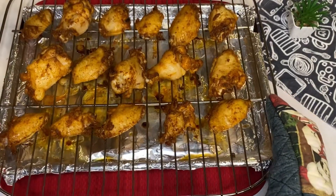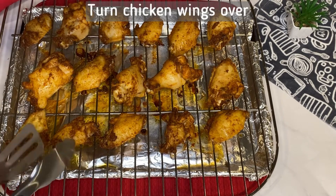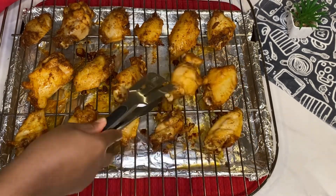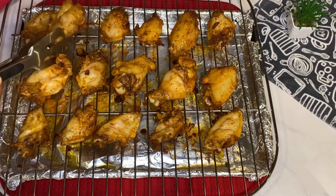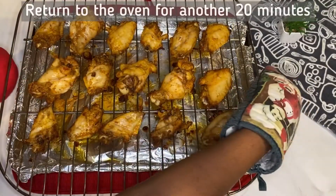The wings have been baking for about 25 minutes in an oven preheated to 400 degrees Fahrenheit. Now I'm turning the chicken wings to the other side so that each part of the wing gets in direct contact with the heat from the top of the oven, giving it a little bit of crispness. I'm returning the wings to the oven for another 20 minutes.